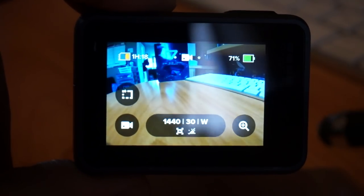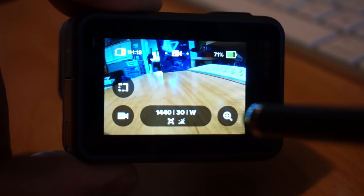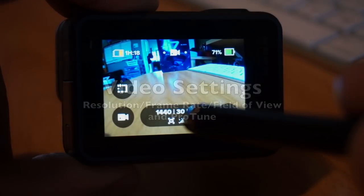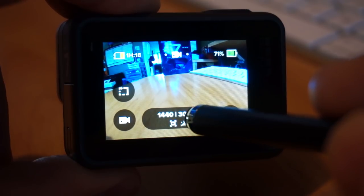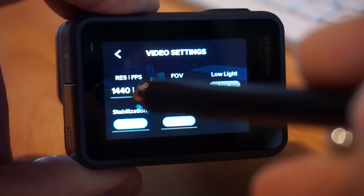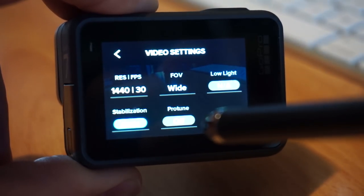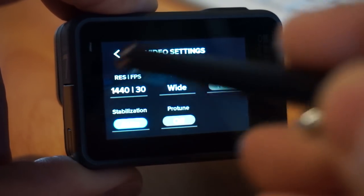Press the shutter button to stop your video. I've put the menu back to most of the default settings, which is in my opinion a not-great out-of-box experience. They set it to 1440 by 30 frames a second, wide field of view. Tapping this button opens the new redesigned menu interface where you can change your resolution, frames per second, field of view, low light, stabilization, and ProTune — currently ProTune is off.